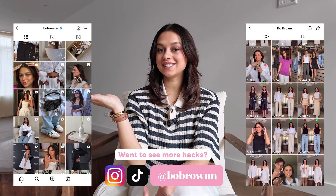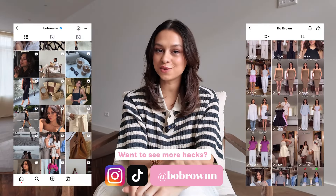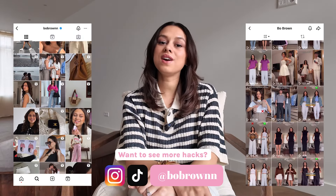Before we move on to the process, make sure to follow me on Instagram and TikTok where I share endless outfit inspiration. I hope that we can also meet there and I would love to connect.